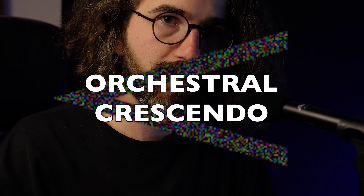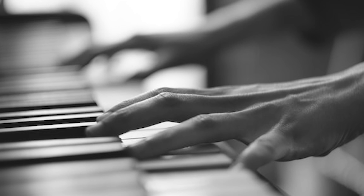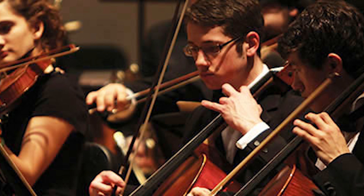Hello everyone, this is Alex and today we are doing some orchestration. More precisely, today we are looking at how to do an orchestral crescendo. In this video I will show you how to do this starting from a simple piano reduction and making it a big crescendo throughout the whole orchestra.